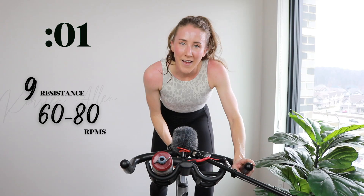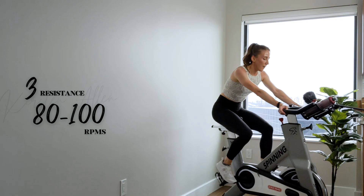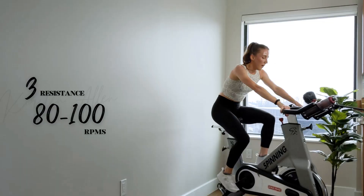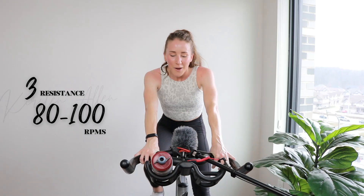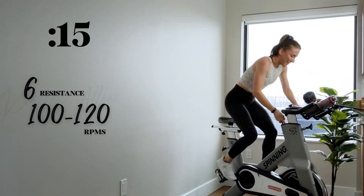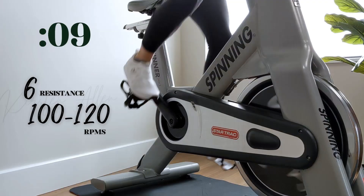Five. Three, two, one — cruise for 30. Level six sprint, out of the saddle — in 15. We got ten. Math is gone at this point, guys. We got five — she's gone. We got three, two, one — level six. Sprinting right here. Come on.